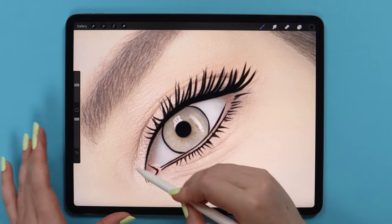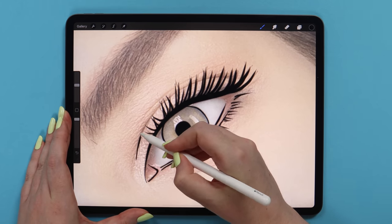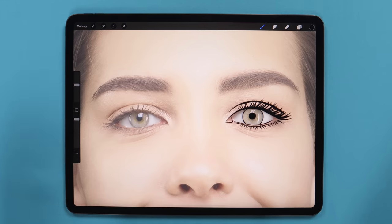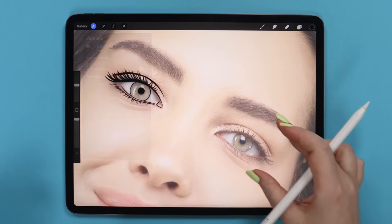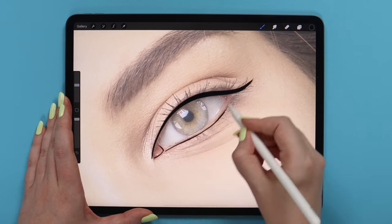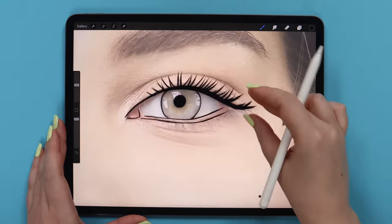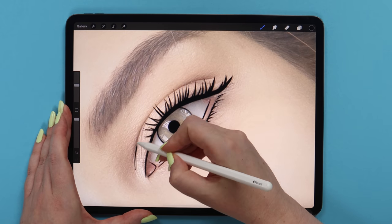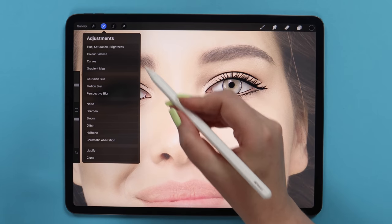To add some depth, we can draw this big wrinkle above the eye. To draw the second eye, I first flip the canvas because I feel more comfortable, and then I will repeat exactly the same. Let's draw this wrinkle and then flip the canvas back.